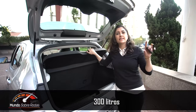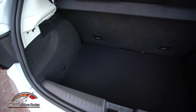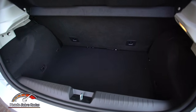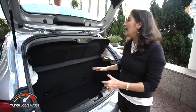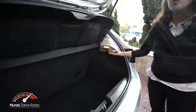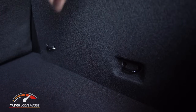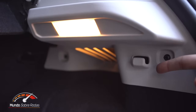O Argo tem 300 litros de capacidade no porta-malas — a mesma capacidade do HB20 e superior ao Onix, que conta com 280 litros. O padrão de acabamento é muito bom considerando o segmento e os concorrentes, igual ao das versões mais caras. A diferença é o banco traseiro, que não é bipartido, mas traz ganchos Isofix. Conta com iluminação, revestimento de carpete 100%, e ganchos de apoio dos dois lados. O step é uma roda aro 14 polegadas, igual às de rodagem.